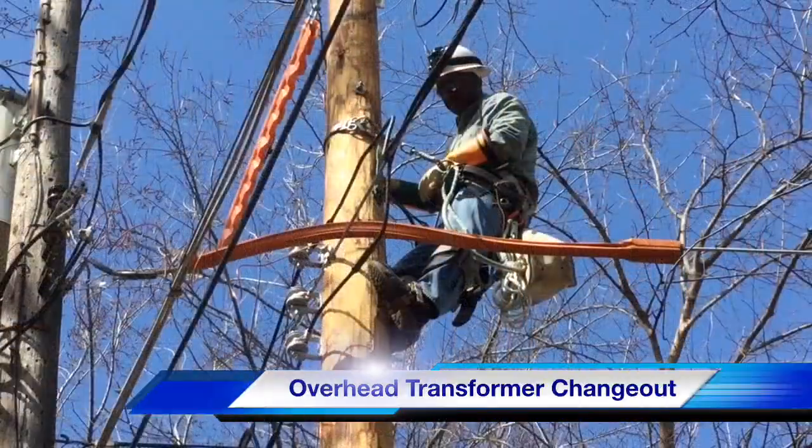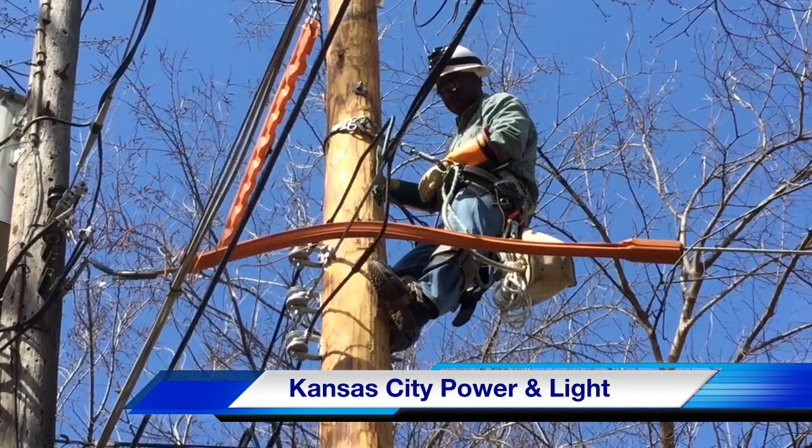And with that, you have seen our video on an overhead transformer change out. Our participating utility was Kansas City Power and Light, and this video was sponsored by Burns and McDonnell. Once again, I am Jim Ducart with TND Howe Videos — thank you for watching.